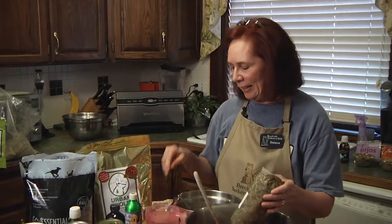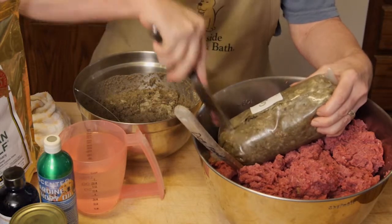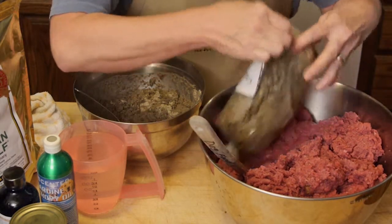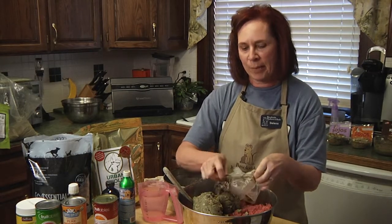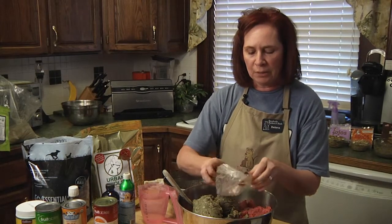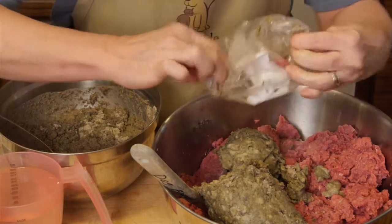Tripe is the gullet of the stomach of the cow, and this is kind of like all pre-digested. So there are all kinds of good nutrients in here, and one of the things that the dogs love is tripe. As you can see, it's not a very appealing type of meat. You will find everything in there that you don't want to see, but the dogs absolutely love it. Tripe is so nutrient-rich that if your dog is ailing for any reason and they have problems with digesting food, this is a great source of protein for them to use.